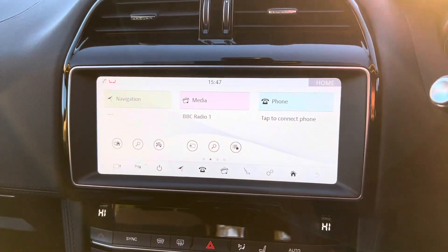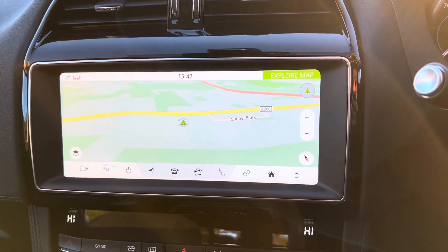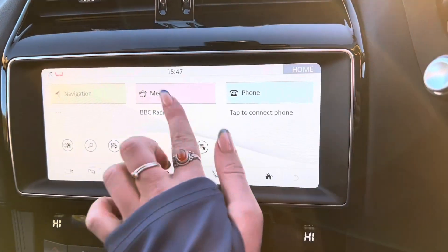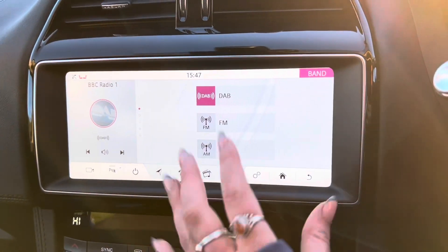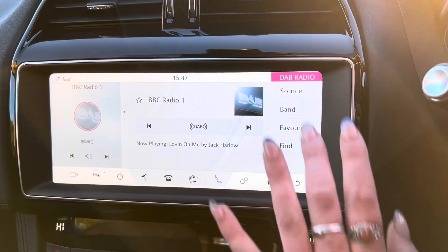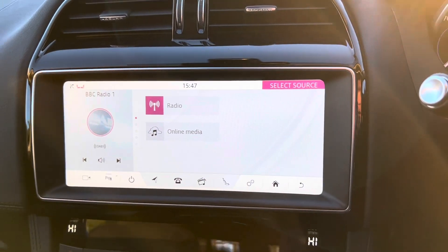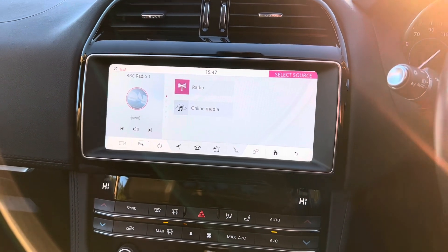If we then go to the home page, this is what your first home page looks like. We have navigation on this page, where this is what the map looks like for the car. We can then go to the media app, where on this car we have DAB, FM and AM as the different bands. We then have the source of radio and online media, but we also have the option of Bluetooth audio, which only shows up when you have a phone already connected to the car.